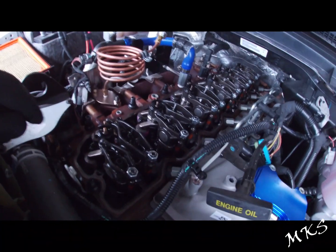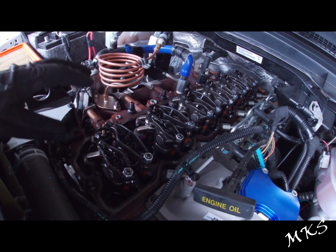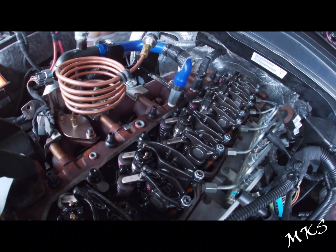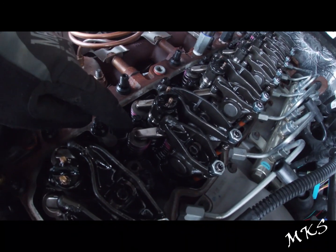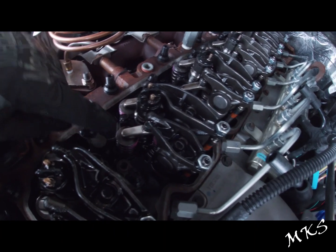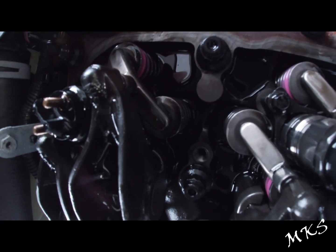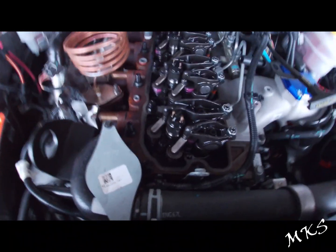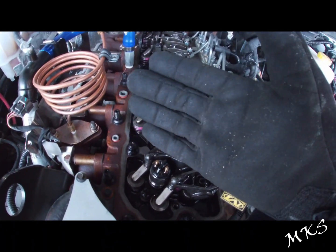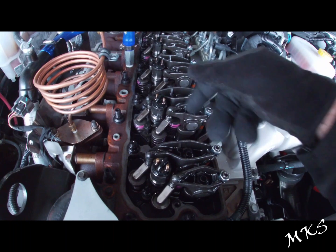One thing I do want to note when you are reinstalling your valve train: on either side of these bridges, there's a dimple. This side has none whatsoever — it's completely smooth. On the other side, there's a dimple. The ones that face the exhaust side, or the left side of the rocker, are going to be smooth. The ones on the right side are going to have a dimple in them.